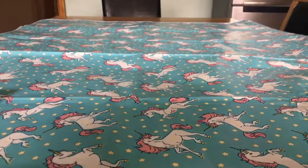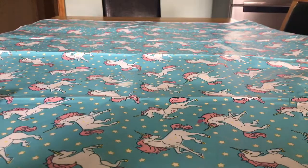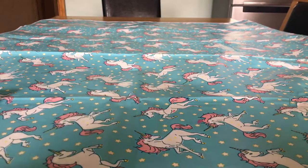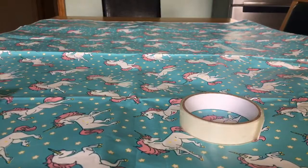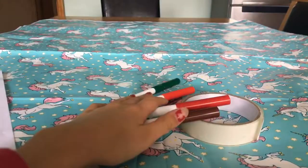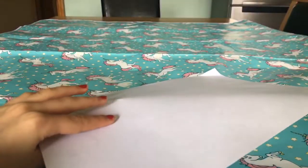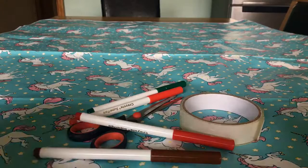Hi guys, today I am back again with another video. In this video I'll be showing you how to make a squishy watermelon only using paper. Things you'll be needing are tape, scissors, markers — I'm doing watermelon so I'm going to use red, brown, and green — and paper, and cut-up pieces of memory foam. You can use sponges or stuffing instead.